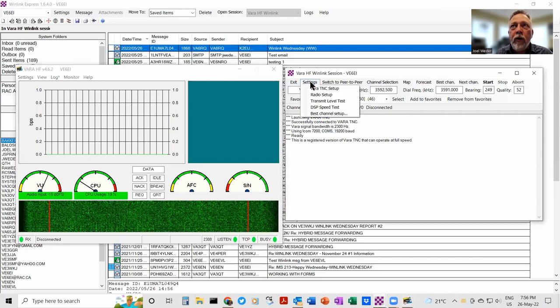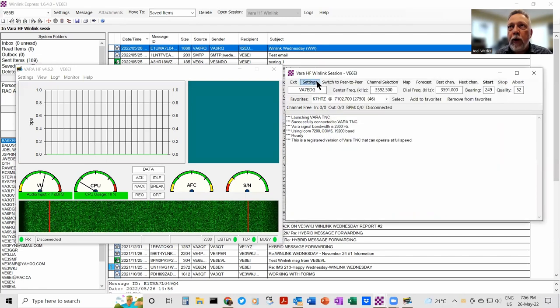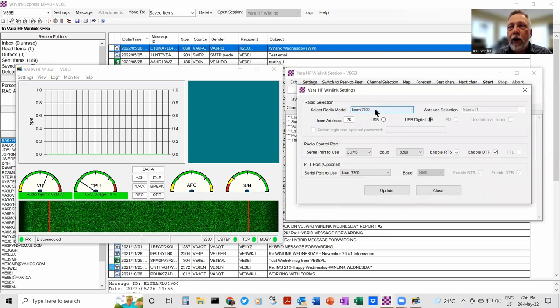Let's quickly tour the Vara settings. There's TNC setup — it has a localhost connection directly through the computer itself. Radio setup — in this case it's an ICOM 7200, ICOM address, USB digital mode, a COM port for control. All this good stuff — it's a bit of work to get set up, but if you buy an ICOM 7300 it's all there in the WinLink training manual. In Vara setup: my call sign, my ham radio call sign. I've registered this software so it'll go at maximum speed.